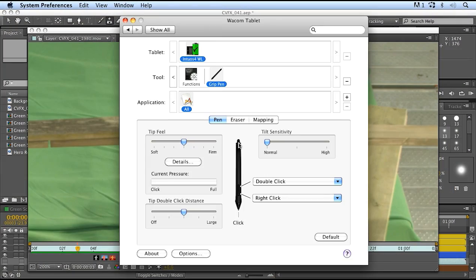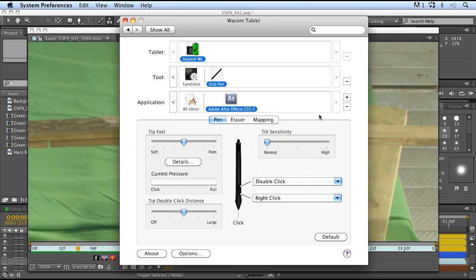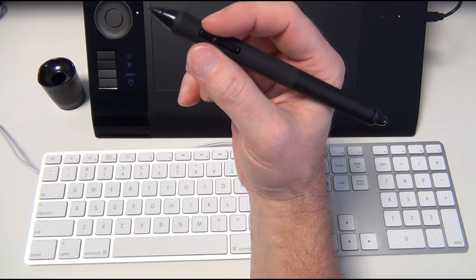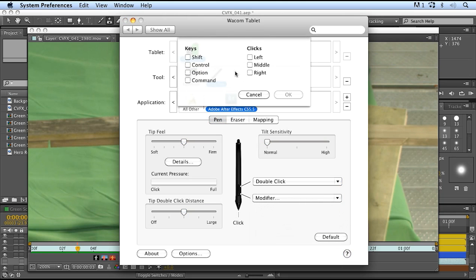The first thing I do is set up my pen. I can either make changes global — so the button settings work for all applications — but just to be safe, I usually grab the specific application I'm working in, which is Adobe After Effects CS 5.5, and click OK. That way, any button or function changes will only take effect inside After Effects. I change the button closest to the tip to a modifier, setting it to the Command key — or Control on a PC — and click OK.